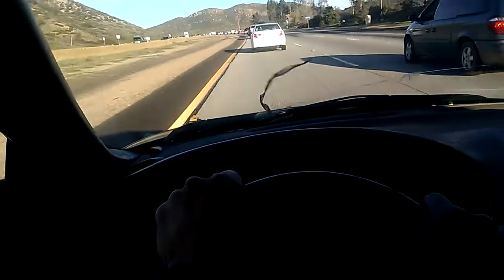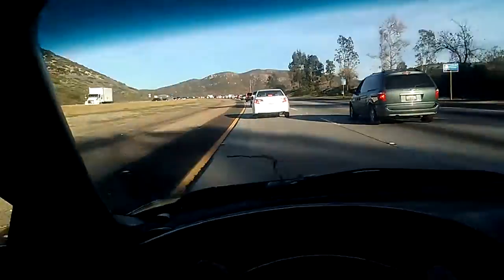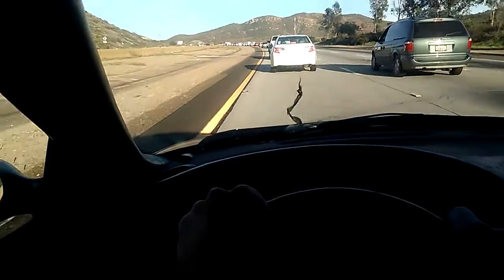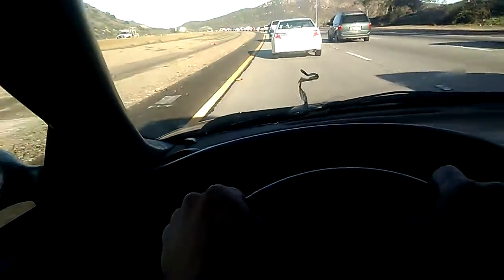Voila, hands-free camera. It was taking video with the hat cam — I wasn't using the phone. You can see my hands on the steering wheel the whole time in the video.